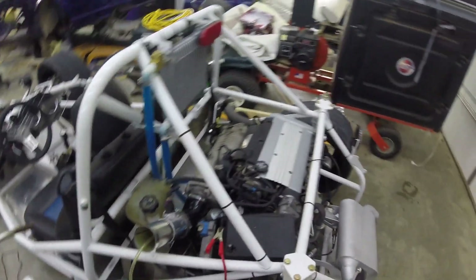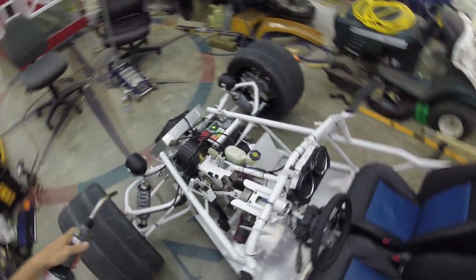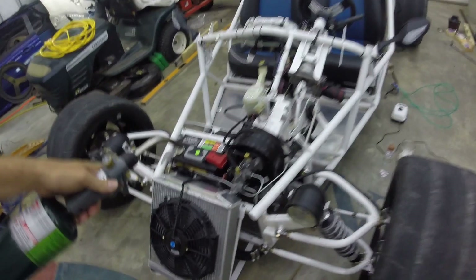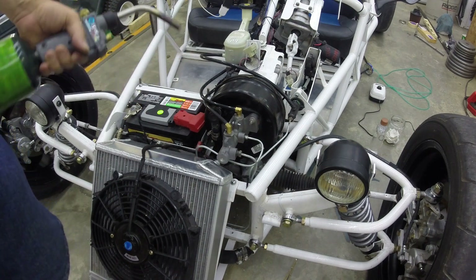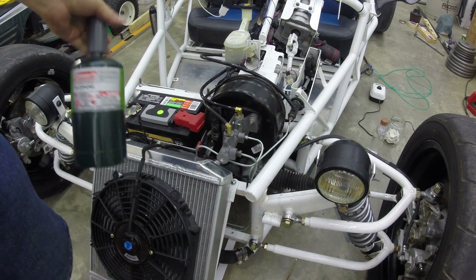Using that method, I was able to diagnose — we had a leak up here in the vacuum booster for the brakes. So this unit here has been replaced. That was failing, it was leaking in there. So I found one intake leak, a pretty bad one, with the propane.